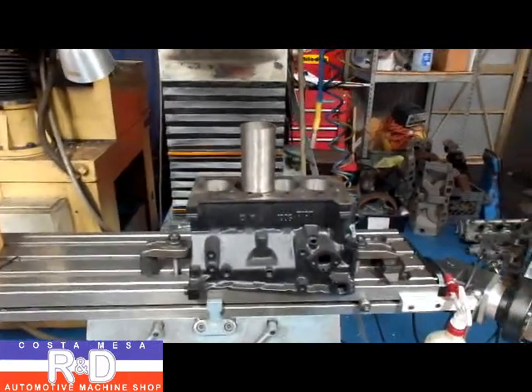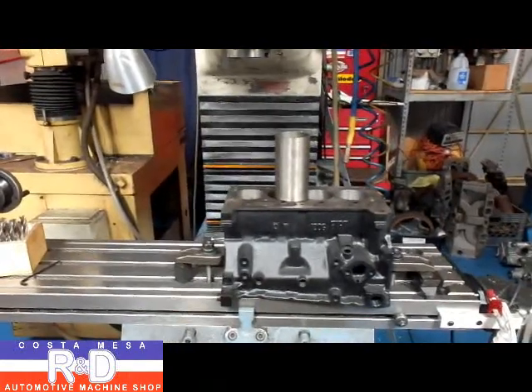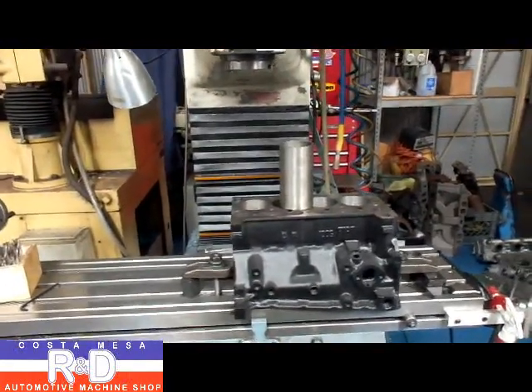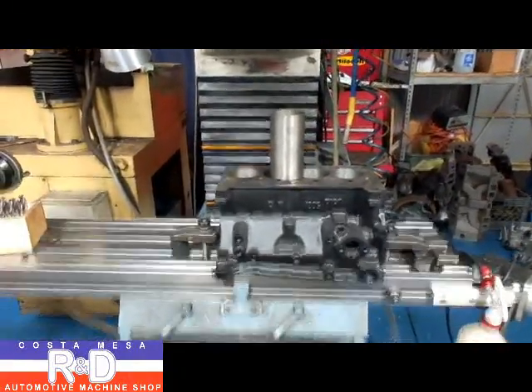Hi, it's Sean from Customation R&D. Today we're going to be covering this story for us and also Sand Sports Magazine. It's for an article I'm writing on cylinder sleeving, and we're going to be sticking a sleeve in this little Fiat block.